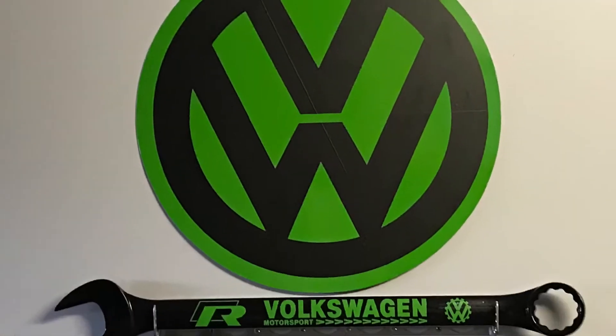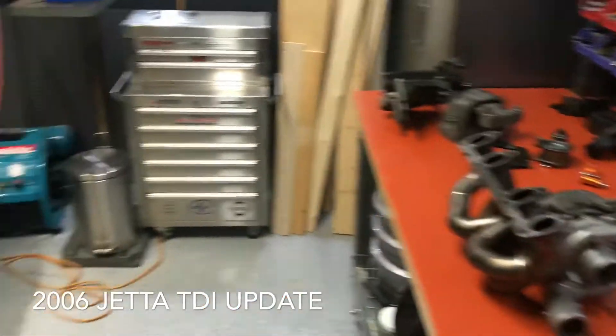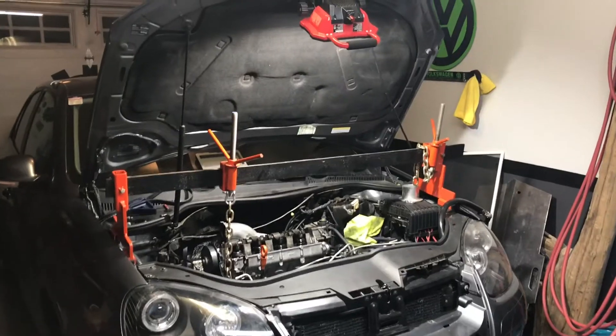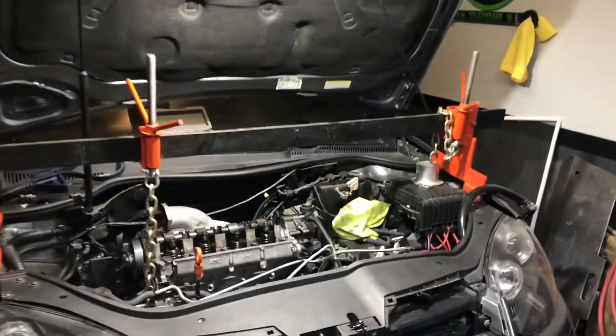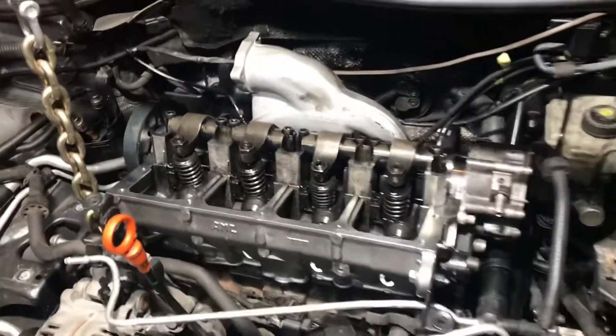What's up YouTube? Welcome to my garage. This video will be an update on my 2006 Jetta TDI. While I was driving the car, the oil light started flashing and I immediately pulled over and shut the car off, but it was too late. The damage was already done.